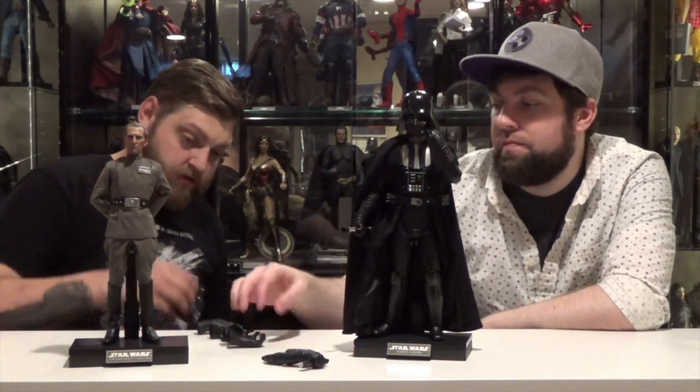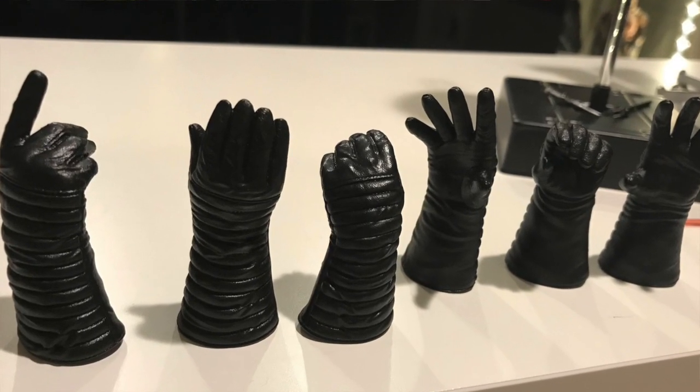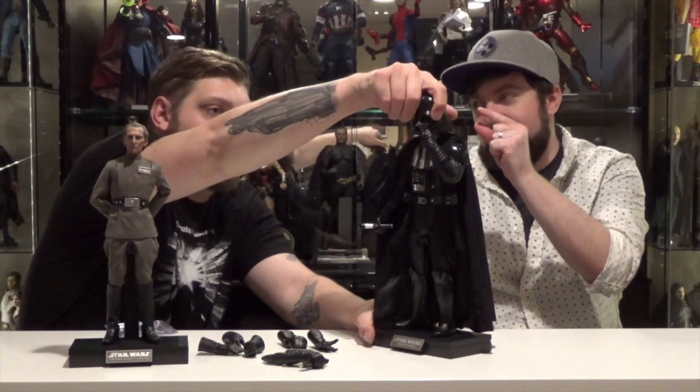Vader comes with seven different hands: force hands, a holding hand, what looks like another lightsaber holding hand, a pointing hand, a force grip hold, and a closed fist — probably his force choke hand. His helmet's huge too.